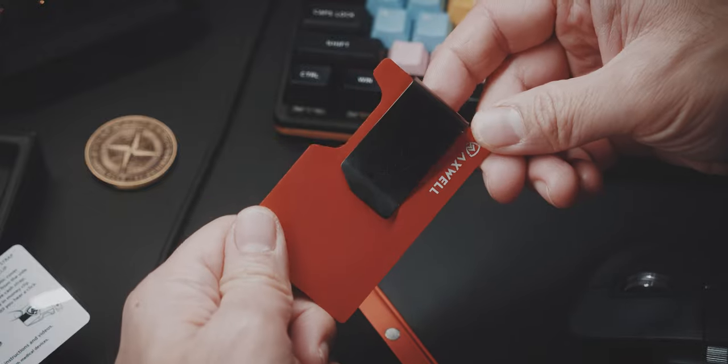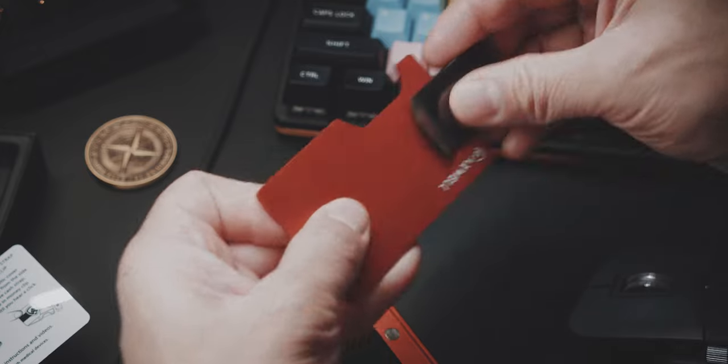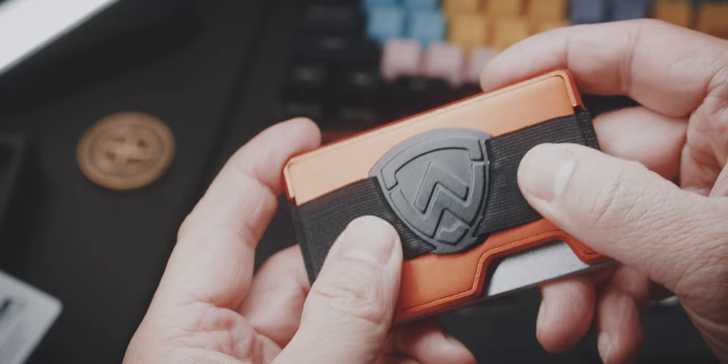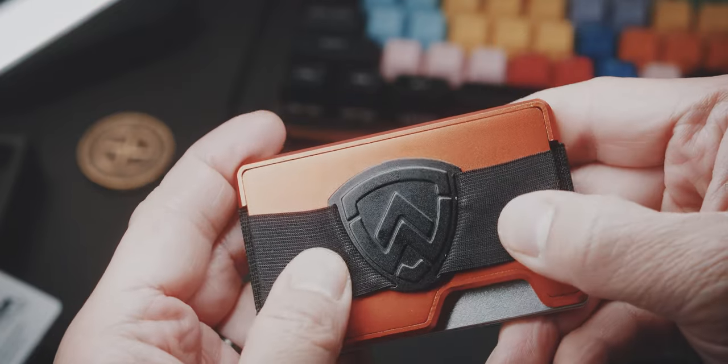Personally, I don't like the money clips because they tend to snag and poke inside my pants pockets. But let's talk about the negatives. I really like the idea of switching out the faceplates for a more personalized look, and having a money band is a great idea to carry some cash or store receipts.